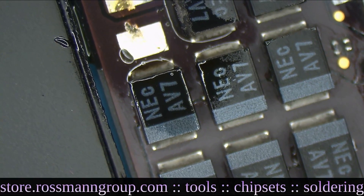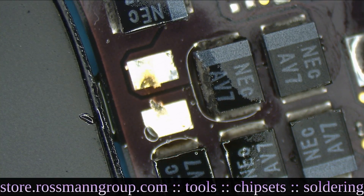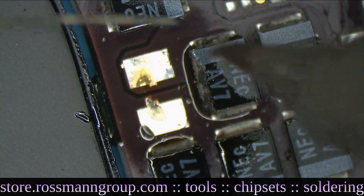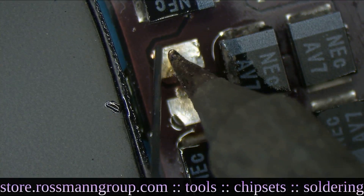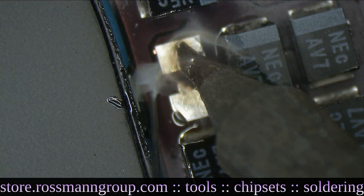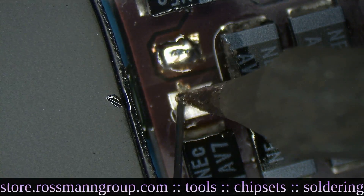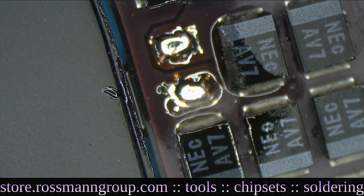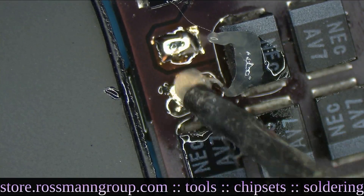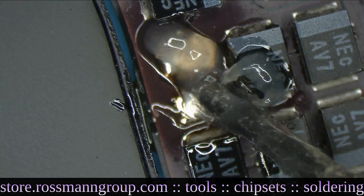Nice and wicked. This is completely the wrong soldering iron tip for this, but I don't feel like replacing it. We'll make this one work. That's fine. I'm going to get a capacitor.